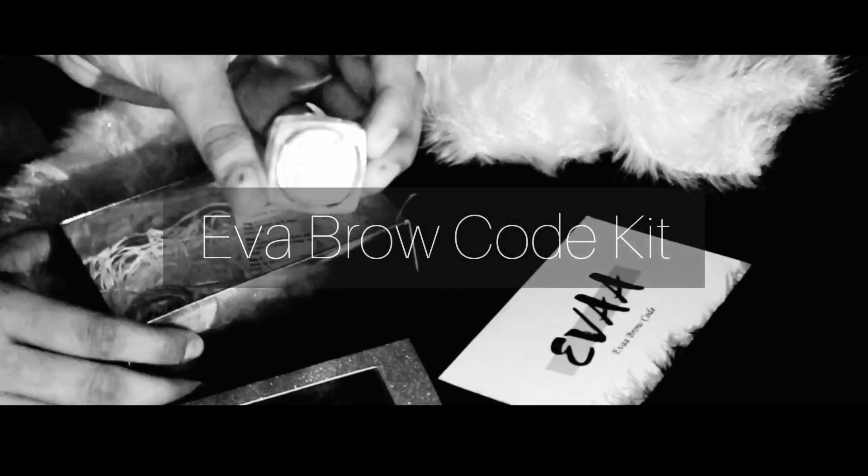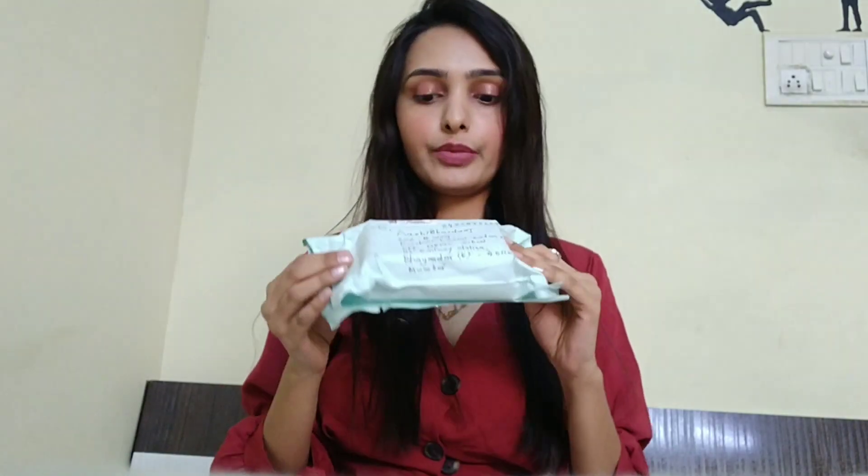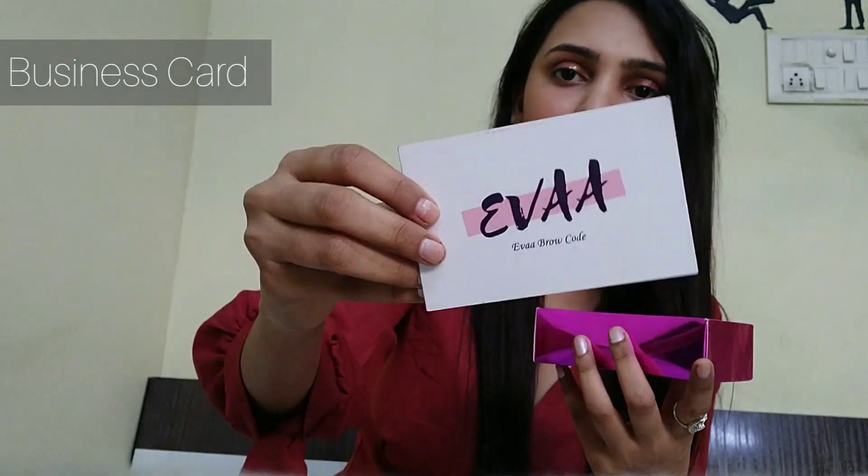So this is the parcel I've got from Eva's stores, I'm going to open it. This is a cute business card from Eva's stores.